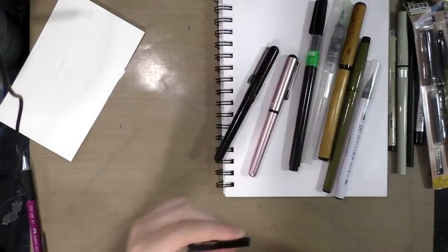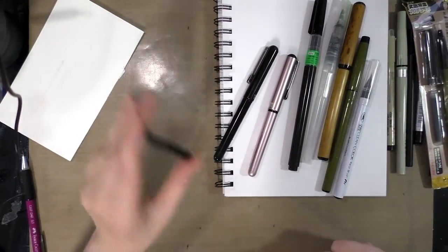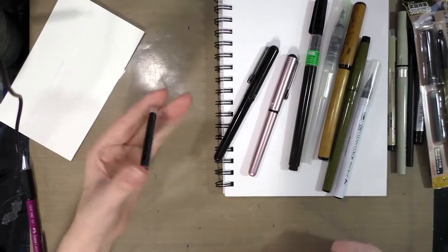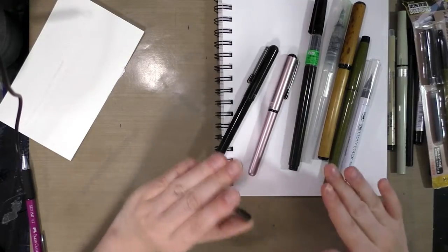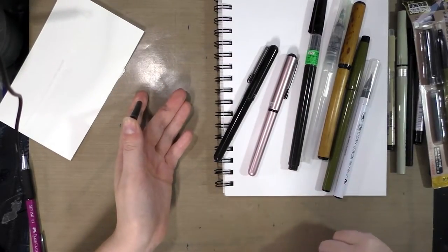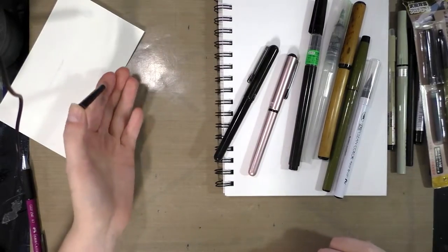A Pentel Pocket Brush like this one is going to be your most common pocket brush. You can find those almost anywhere — from Jerry's Artarama to Dick Blick to Michaels. I recommend you don't buy them at Michaels because they're $17 there. Get them at Dick Blick where they're $13, or online through Amazon where they're $12.